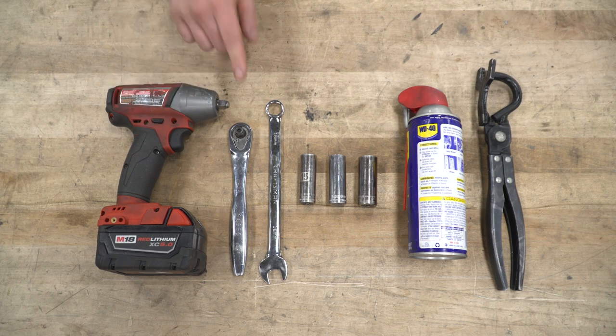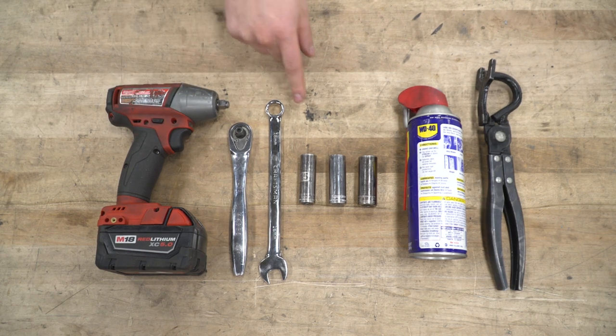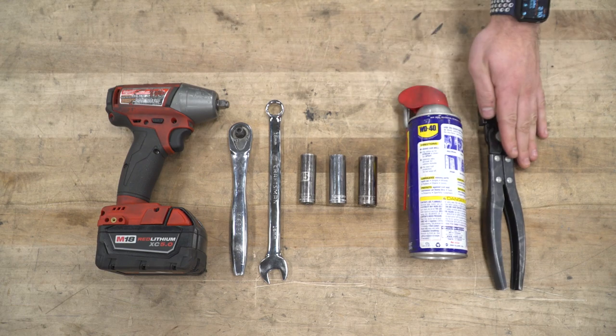Tools used in this install include an impact gun, a ratchet, a 16-millimeter wrench, 15, 16, and 18-millimeter deep sockets, WD-40, and a hanger removal tool.